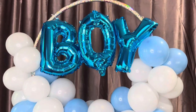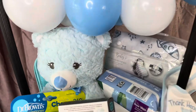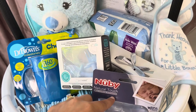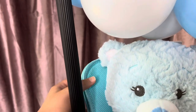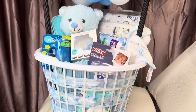Alright guys, so this is the completed gift basket — look how cute! In here we have one of his first teddy bears, some diapers, this cup, some fork and spoon, a milk powder dispenser, some hangers, a little bib, there's some wipes in here too, and then in here we have some swaddle blankets and a little mat to dry his bottles. It's so cute, I love how it came out — hopefully she likes it. Thank y'all for watching — go ahead and like, comment and subscribe, and let me know what kind of videos you want to see. Bye!